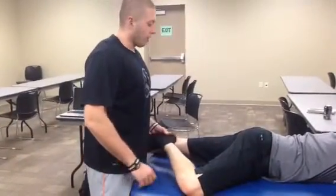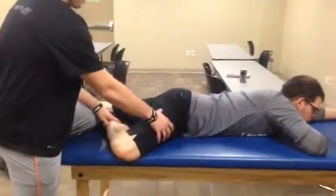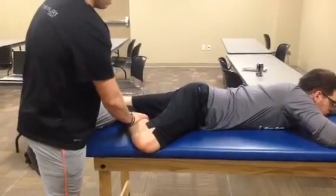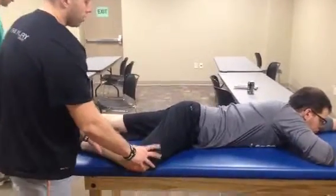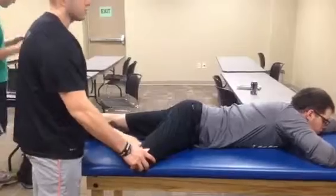To test, we'll put Mike into this position where we have external rotation, abduction, and then flexion at the knee. This might be a very tough position to get the patient into. If it's too tough, we can do less abduction or a decrease in flexion of the knee just to decrease those angles.